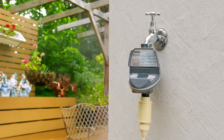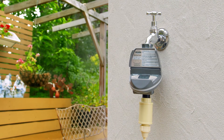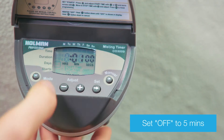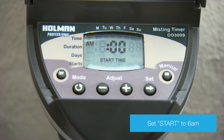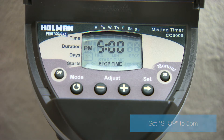Here's an example. To operate 4 times for 10 seconds every 5 minutes over a day: set On to 10 seconds, set Off or delay to 5 minutes, set days for watering, set Start to 6 AM, and set Stop to 5 PM.